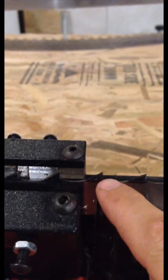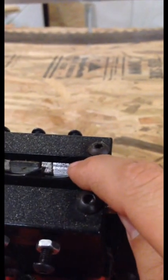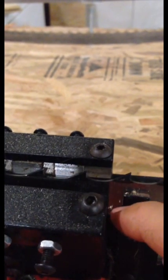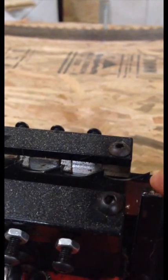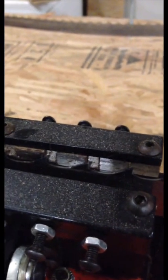You want to adjust it so that the bottom edge is just below your setters. If you look at that, you can see my setter is just slightly high still, so we'll make one more adjustment.